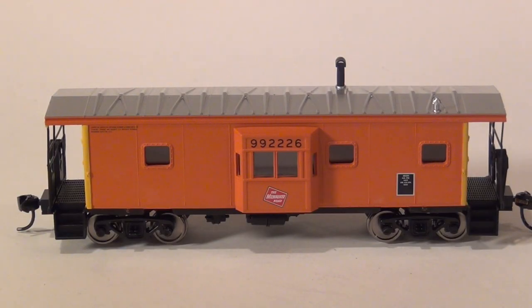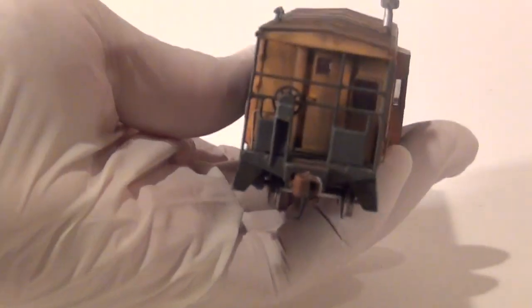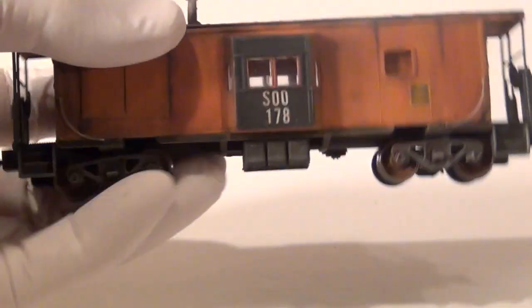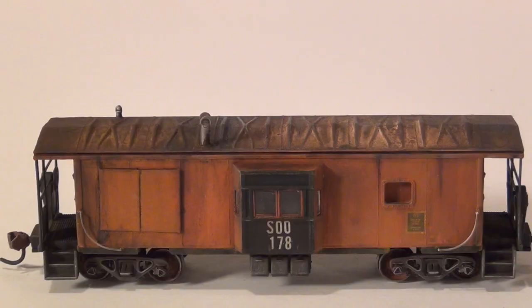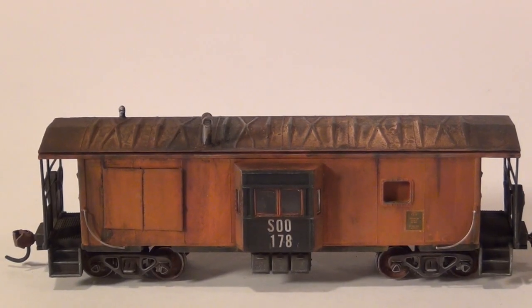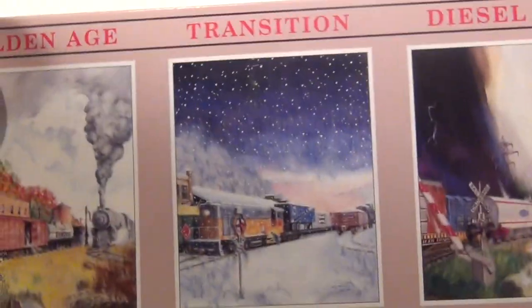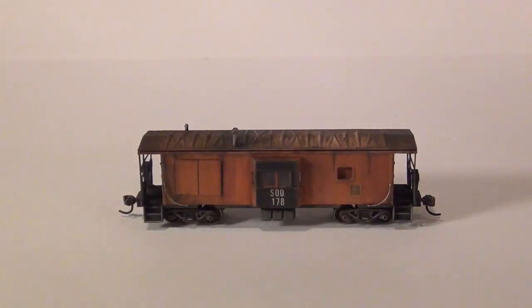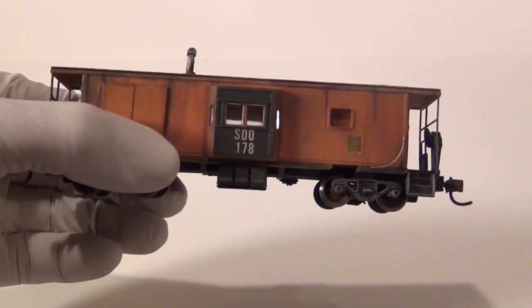This is H.O. Train Car Weathering 101 for Newbies. I'm going to show you how to weather this caboose from this to this. This caboose started out life as a Walther's kit — I bought it as a kit, it came in pieces, put it together, and here's our final product.